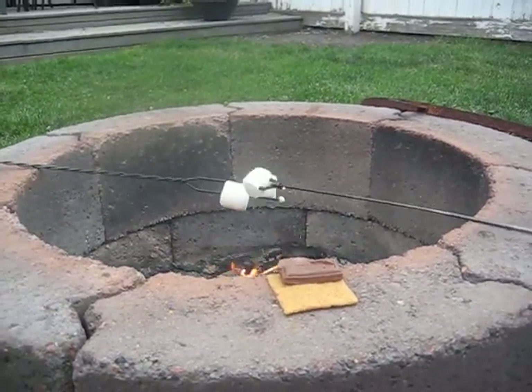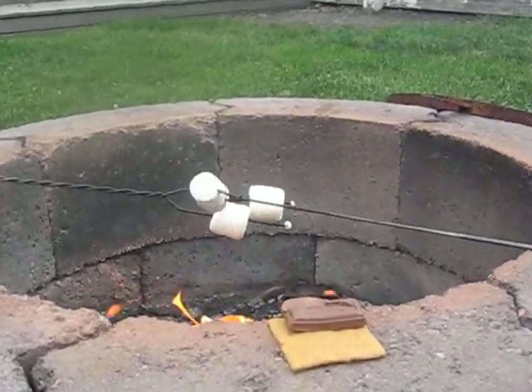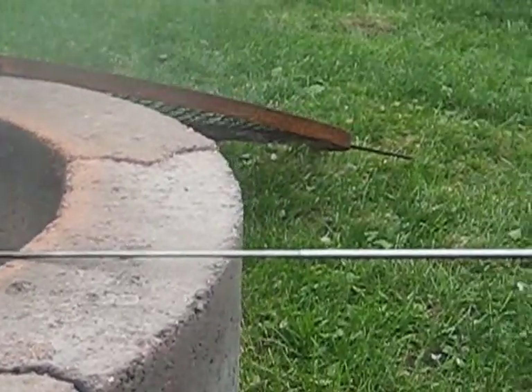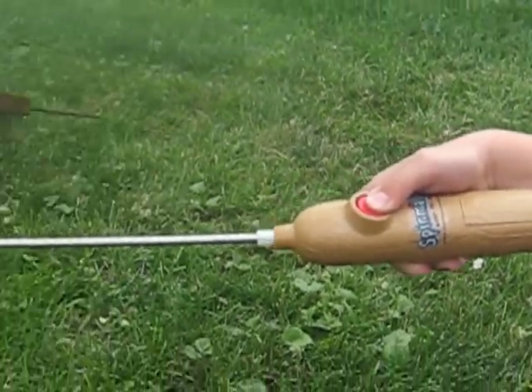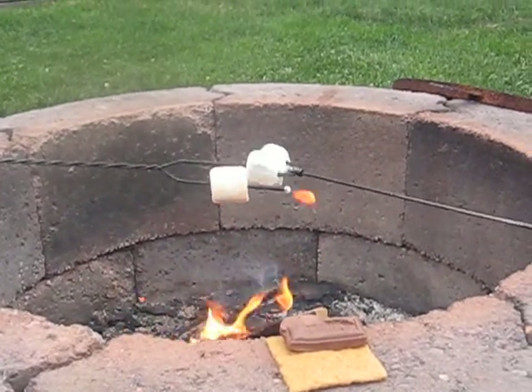Hey there Shroomy. We're having s'mores now after our hot dog dinner, and you'll notice this one spinning around crazily. If we follow it back, it's this cool thing called — I think it's called the spin mellow. It works for hot dogs and for marshmallows. It's kind of cool because you can get perfectly roasted marshmallows.